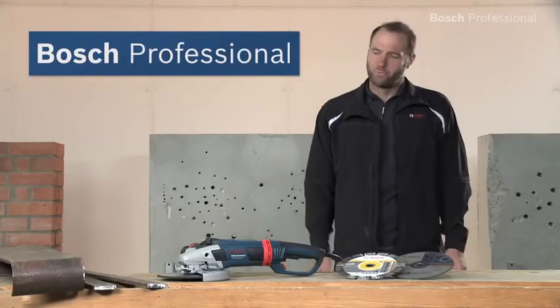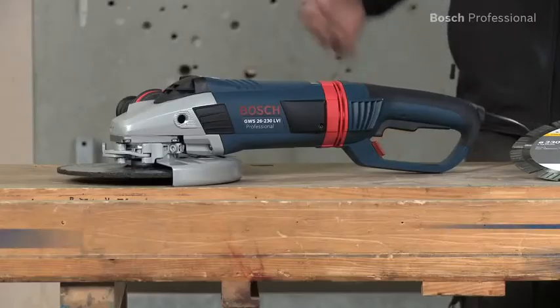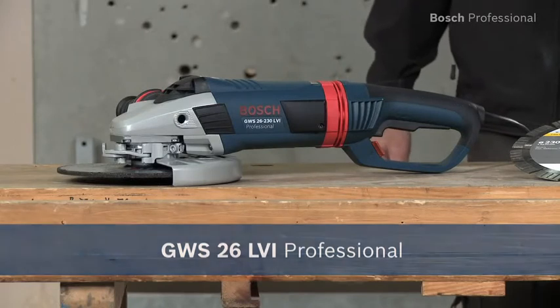Experience for yourself the GWS 26 LVI Professional angle grinder — a powerful 2600 watts and lighter than ever before. Let's go for more.